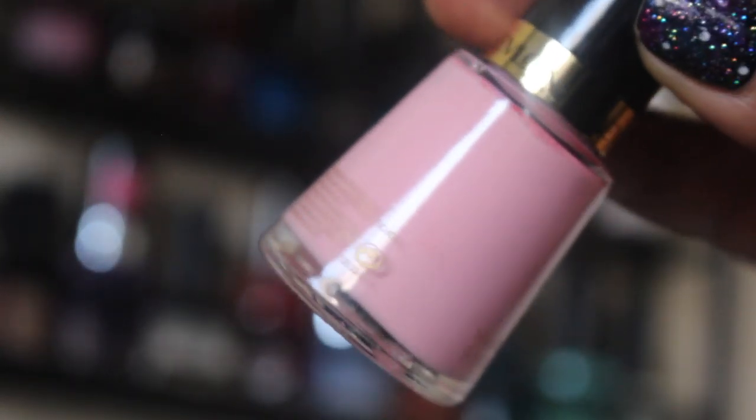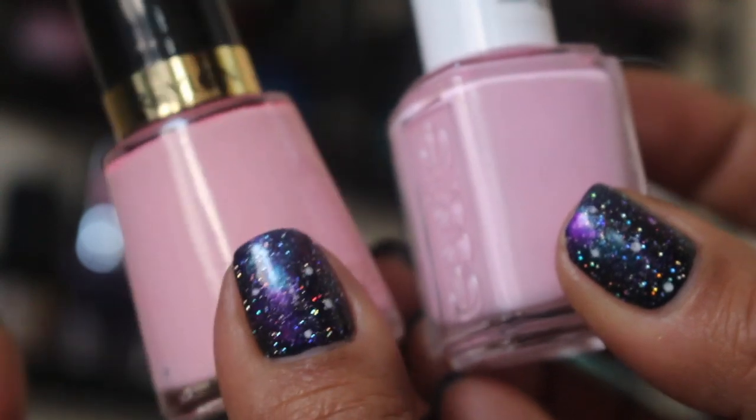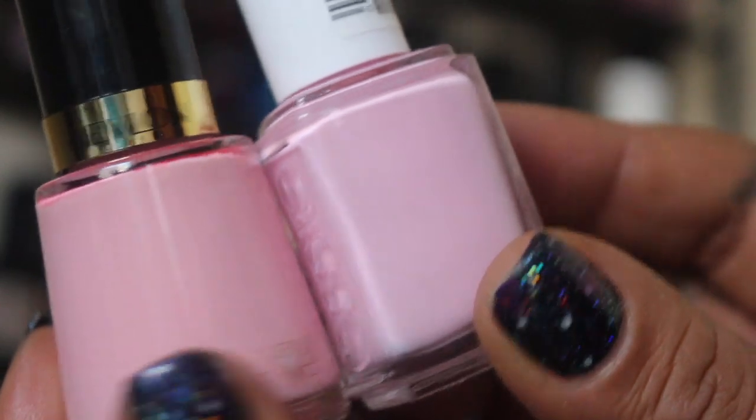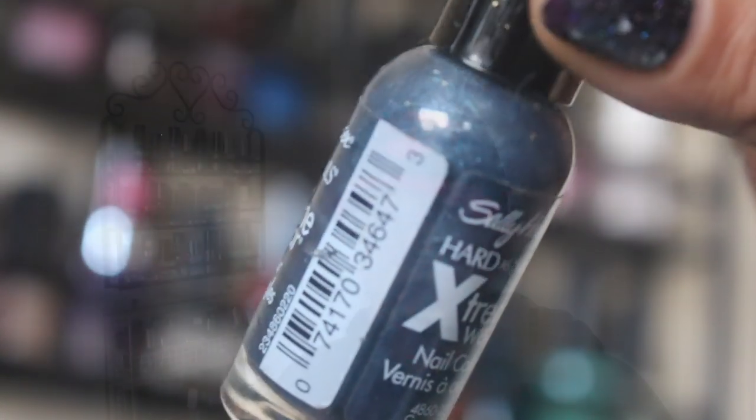Revlon's Koi — and this one — I have two lighter pinks. You can see that Revlon Koi is quite a bit warmer than Free to Roam from Essie. And lastly I have Gunmetal from Sally Hansen. That is everything for this video guys, thank you so much for taking the time to watch and I will see you guys in the next one. Bye!